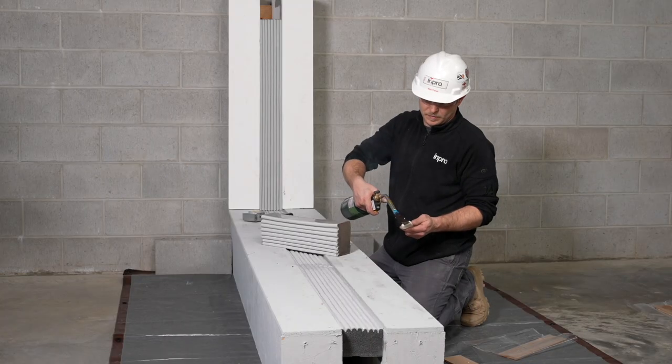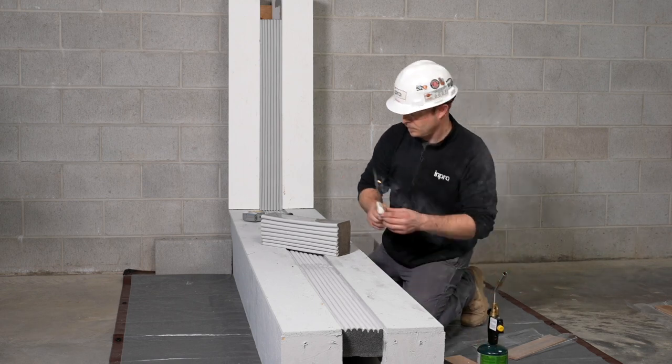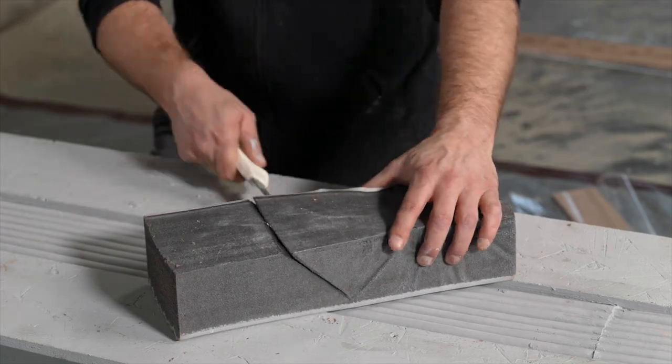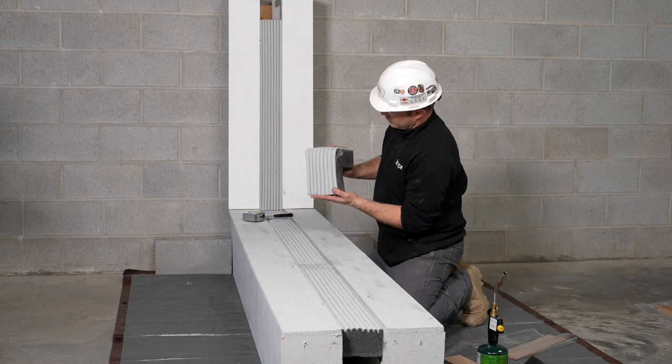For miter cuts, heat a large knife with a propane torch to easily cut through the foam. If you have changes in direction in your run or require miters to negotiate changes in direction, lightly mark your intended cut location and cut inside and outside corners per the following depictions.